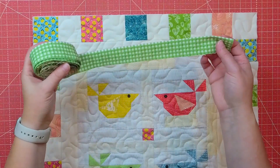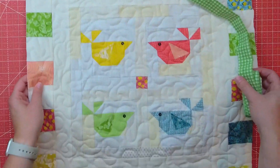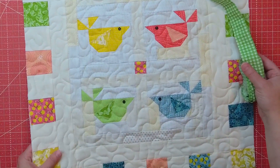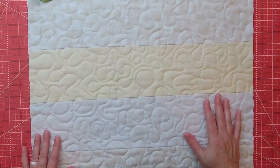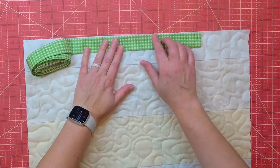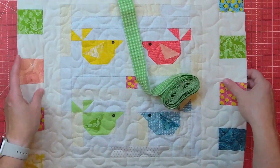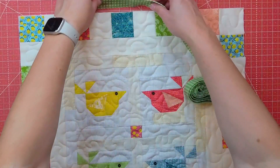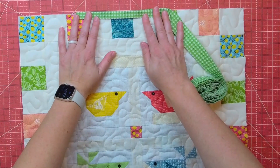For this binding I'm going to be using this beautiful green plaid fabric and putting it on this cute little bird wall hanging. To start, I'm going to attach the binding to the back of the wall hanging first, sewing it right along the edge with raw edges together and finishing it off. Then when I bring the binding to the front I'll be showing you some fun hand stitching you can add to your binding for a little extra fun.